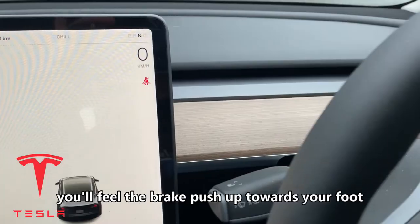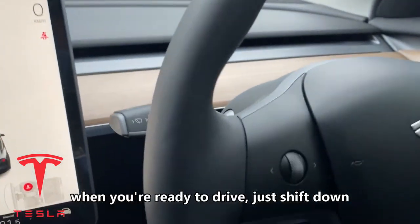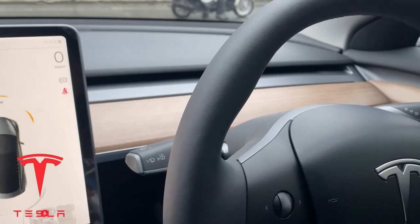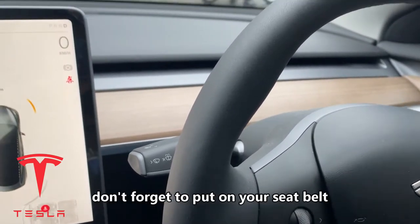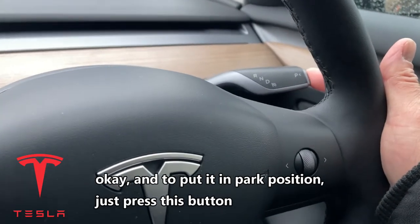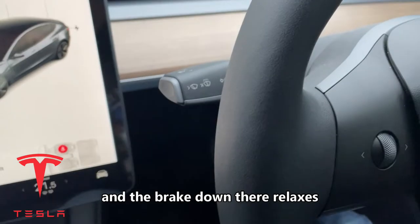Now step on the brake down there and shift down — now it's in neutral. You'll feel the brake push up towards your foot. When you're ready to drive, just shift down like this. Don't forget to put on your seat belt. And to put it in park position, just press this button one time and it goes into park position.